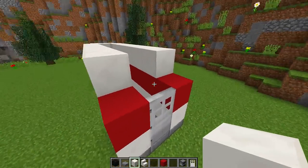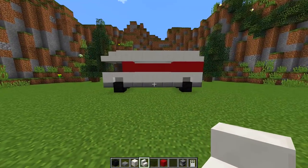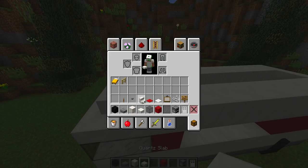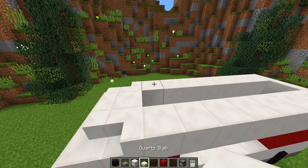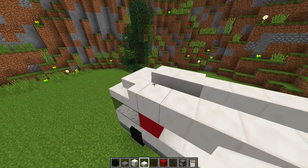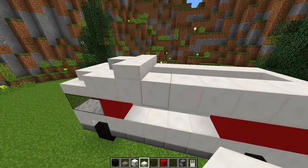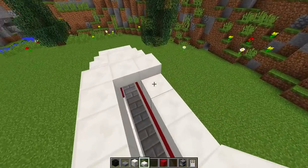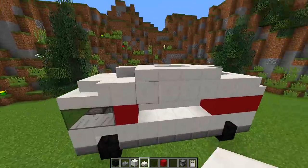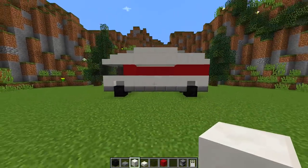We do the same on this side as well — all the way across, leaving a one-block gap — and at that gap at the end we put three stairs. It's starting to take shape and look like a truck. For the roof, we grab some slabs and do a little pattern: a slab in the middle, bring it out one more, then to the front and other side, going across four blocks total. Do the same on this side, place one more slab on the end, then fill in the remaining space and the back space with a quartz block.